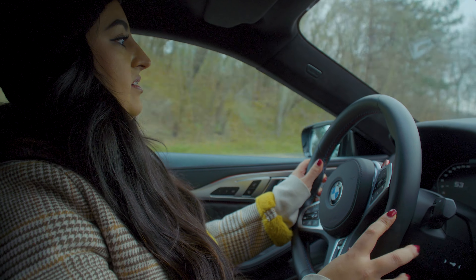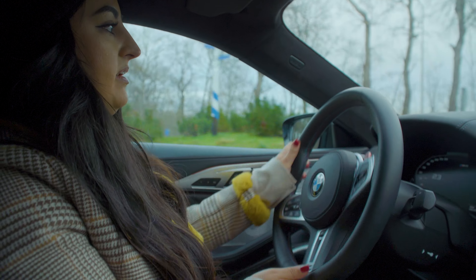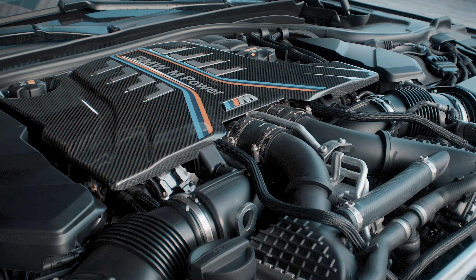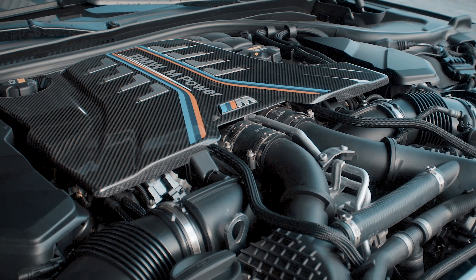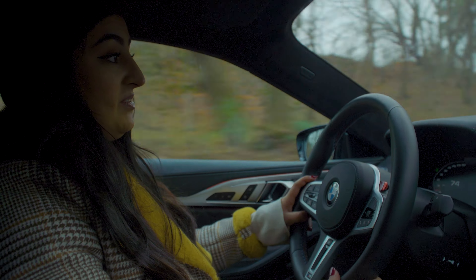This car rides like a beast and it's of course made to be a beast — it's the M8. It has 625 horsepower. This car goes from 0 to 100 kilometers an hour in 3.2 seconds.